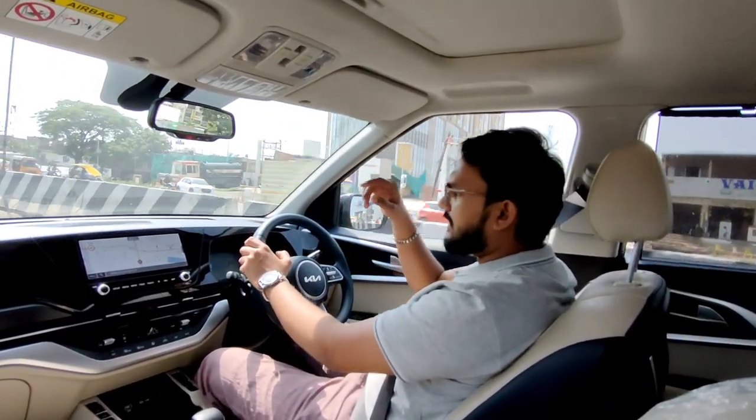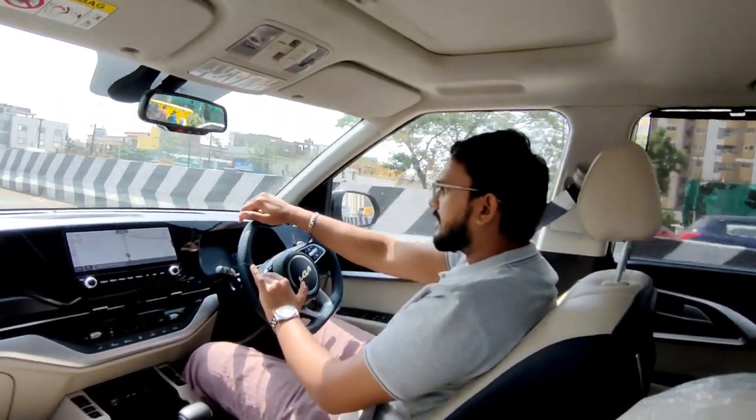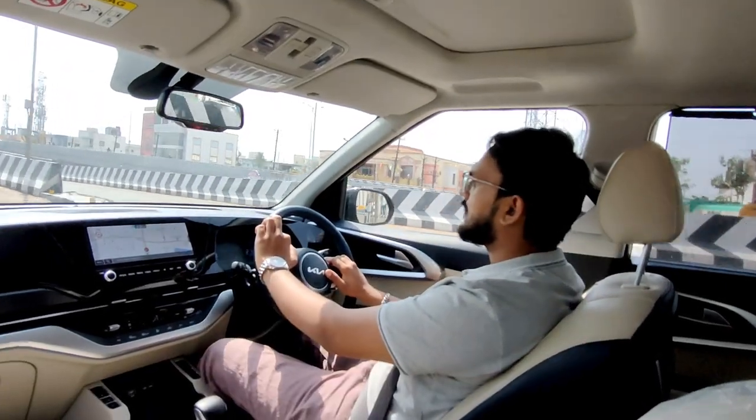Now we are going to the inclination section, where we will see the gearbox and engine performance. We are going to do a kickdown.